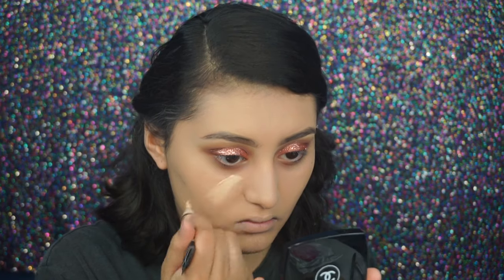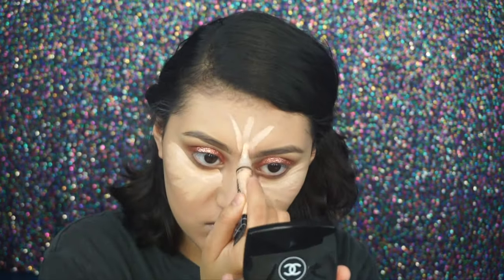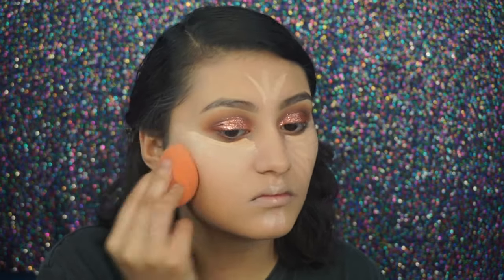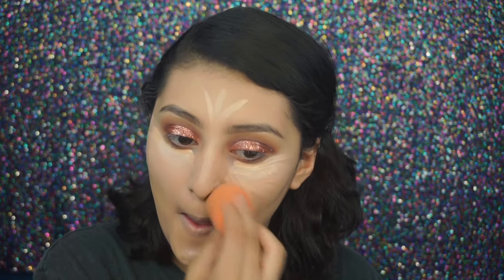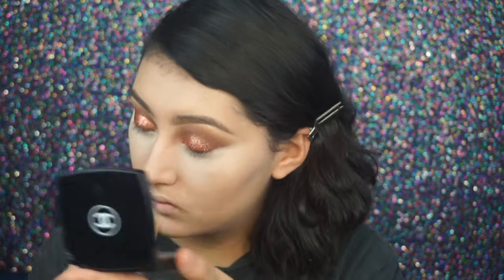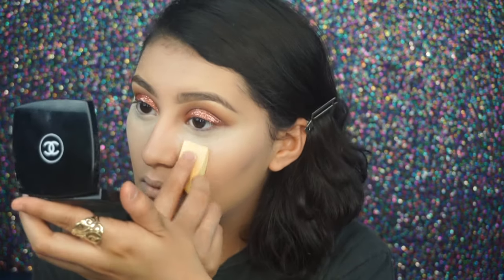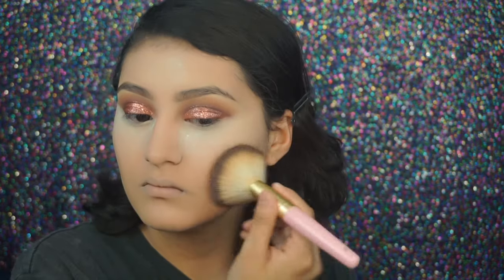For concealer I'm using the LA Girl Pro Concealer in the shade Natural and I'm blending it out with the beauty blender. To set the concealer I'm using the translucent powder from Laura Mercier, and to set the rest of my face I'm using the Chanel translucent powder.